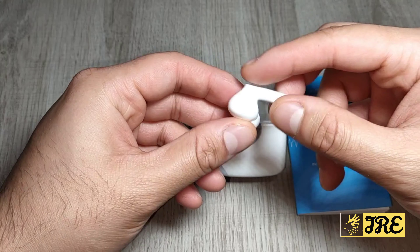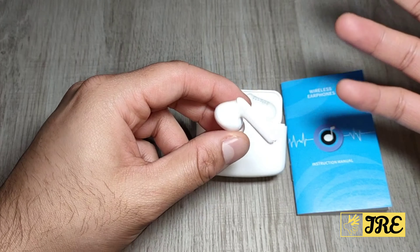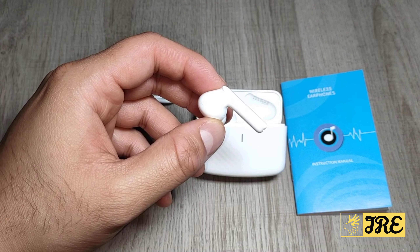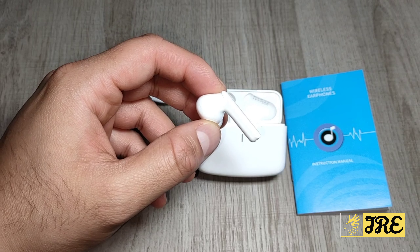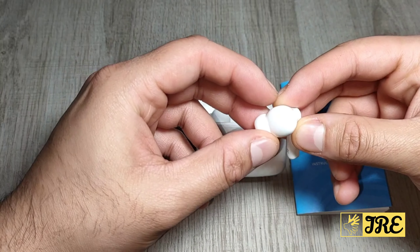By just tapping this part here. It also has auto pair, so once you connect this to one of your devices, the next time you switch on that device and turn on Bluetooth it will automatically connect to the same device.